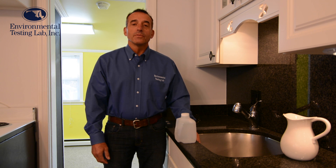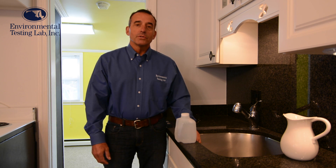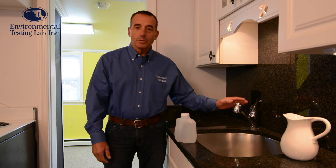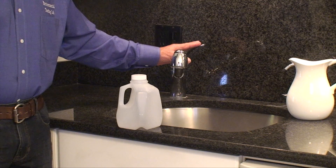Hello, I'm Dan Brumstead with Environmental Testing Lab, and today we're going to show you how to collect a water sample for lead testing. You want to use a primary drinking water tap, which is going to be your kitchen sink, and you're going to use the cold water for the test.